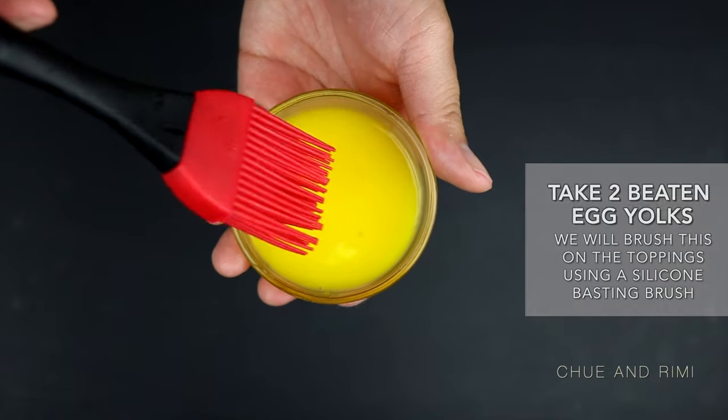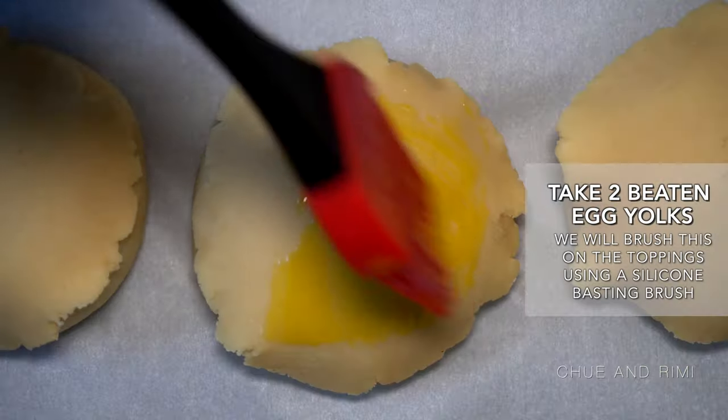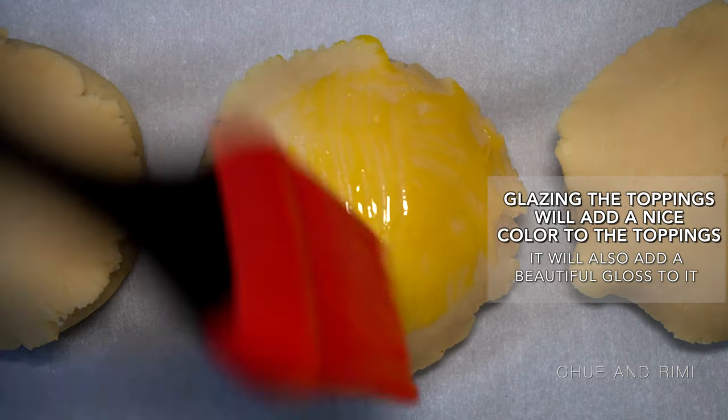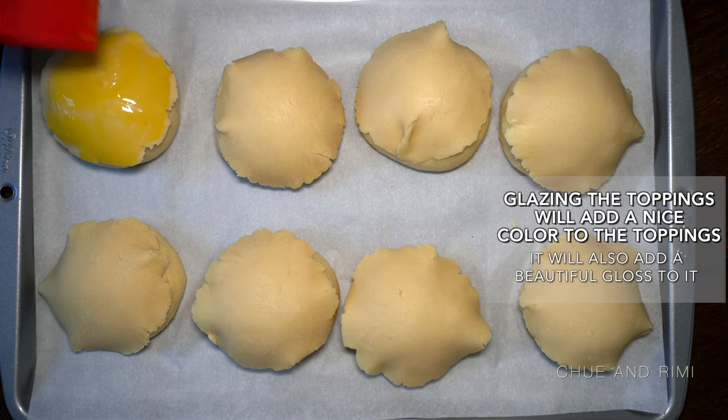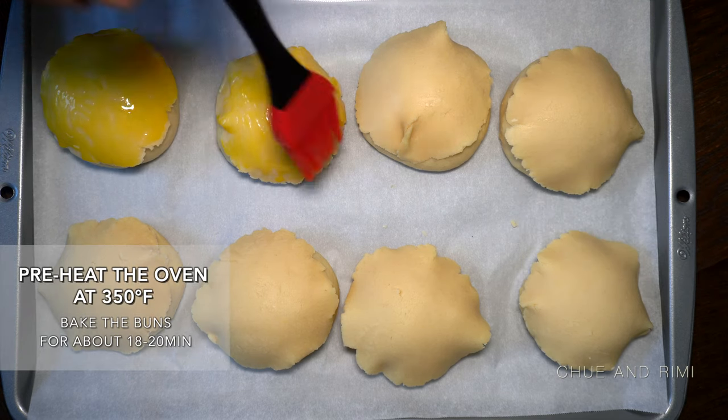Now take two egg yolks — we will be brushing this on top of the toppings. This will help give color to the topping. Once you finish brushing the toppings with the egg yolk, place it in the oven at 350 Fahrenheit for about 18 to 20 minutes.